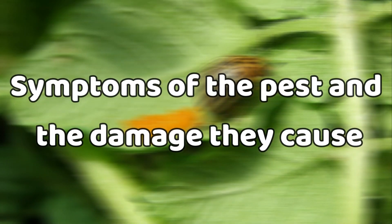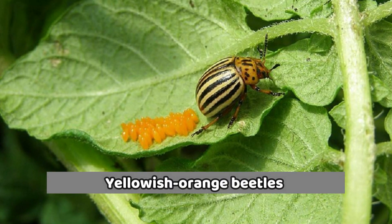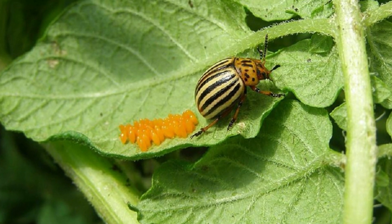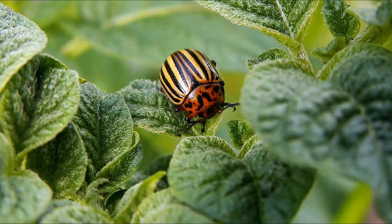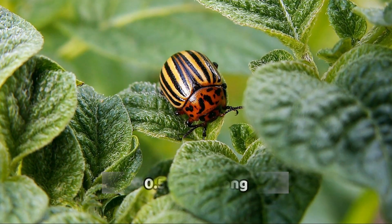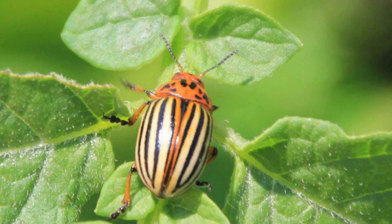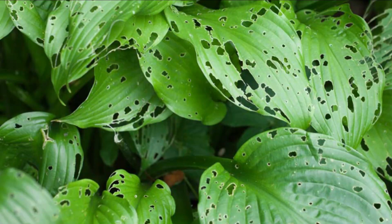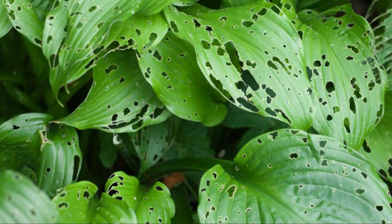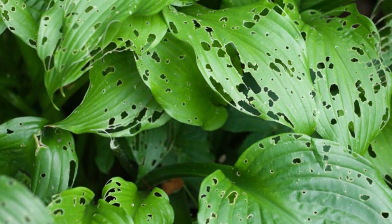If your crops are infested, you'll notice yellowish-orange beetles with black stripes running down their back. They have a round, dome-shaped body and measure about 0.5 inches long. Adult beetles have tough exteriors and can fly from plant to plant. If you see your plant with holes in the leaves, brown spots, and wilted stems, then chances are your garden has been infested with the Colorado Potato Beetle.